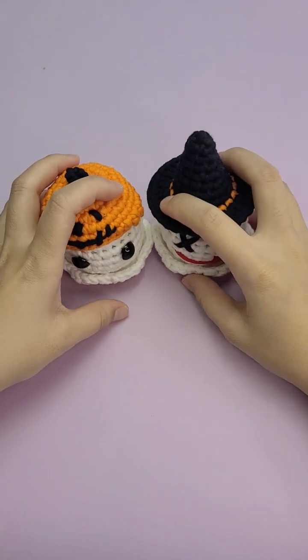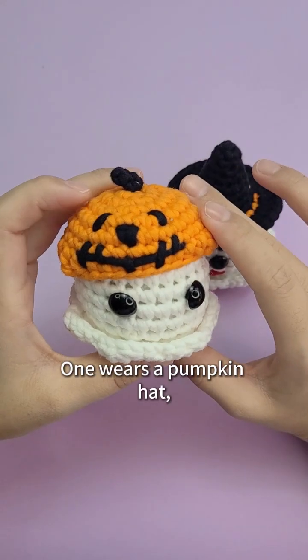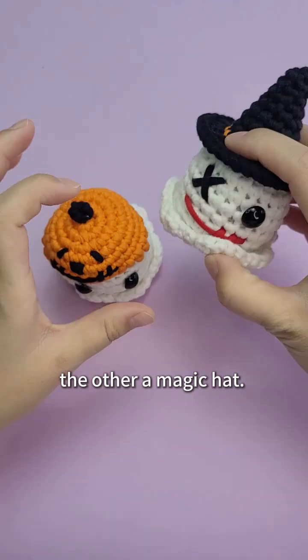Hello everyone! Today we're going to crochet two ghosts. One wears a pumpkin hat, and the other wears a magic hat.